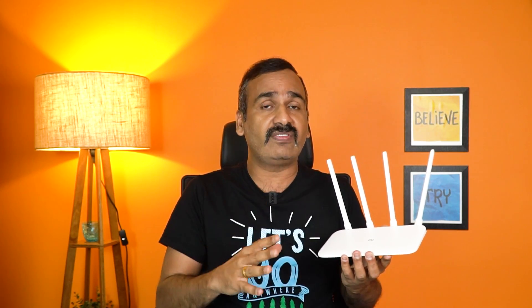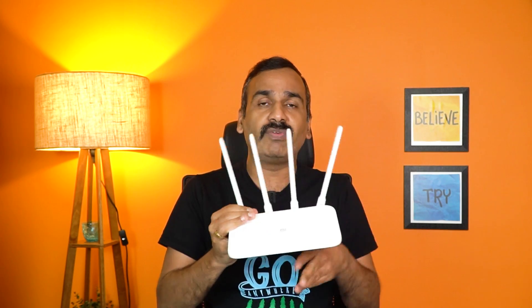We have this router with us and have been using it for almost a week now, so these are our impressions. We'll also be comparing it with the TP-Link Archer C6, which is also a gigabit version priced at 2499 rupees. We'll be comparing speeds achieved in the same room, one room apart, and two rooms apart, and also how the Wi-Fi range holds up.